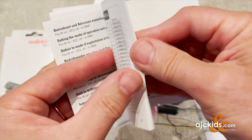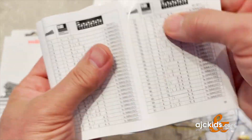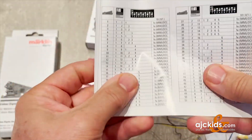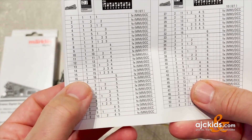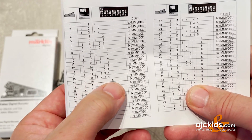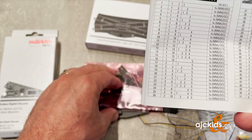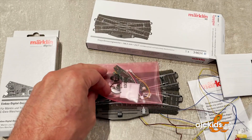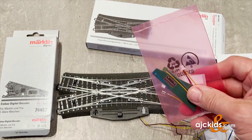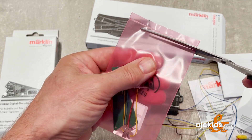There are tables with all the DIP switch settings for a certain address. For example, if I decide to give the decoder address number 16, I can see that DIP switch number 5 needs to be slid to the on position and all the other DIP switches stay off. The DIP switch you will find on the bottom side of the decoder — well, it's under my thumb right now.